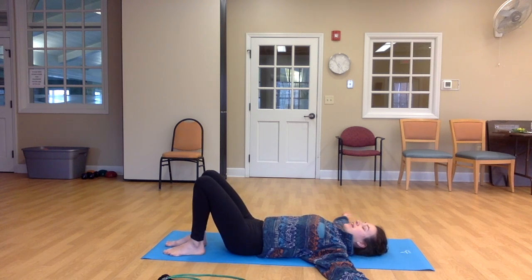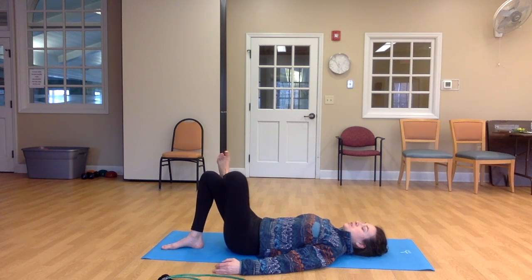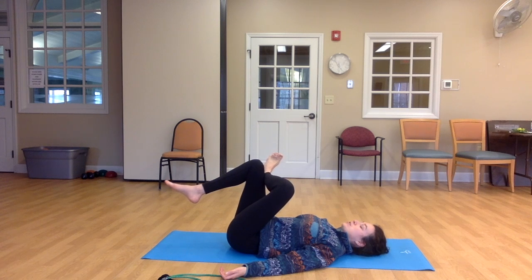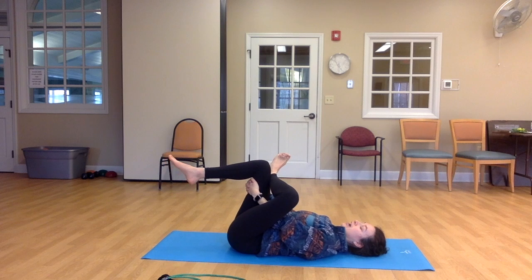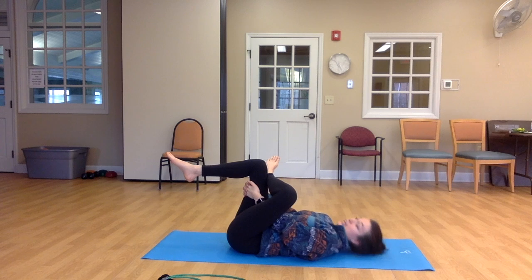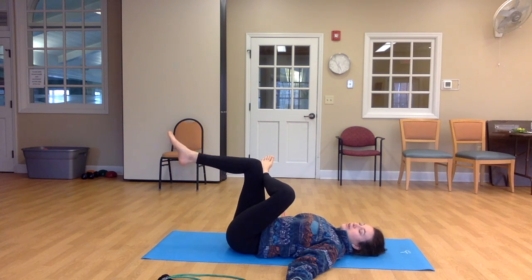Walking the feet hip-width apart. And this time we'll bring the right knee to cross over your left ankle. So we're going to flex the right ankle — the right ankle is crossing over the left side. You might stay like this, or if you want to deepen the stretch, you can lift your left foot off the floor, bringing both legs closer to your chest. You might interlace your hands around your left thigh. It's important that your upper body is relaxing on the floor. So if in order to interlace your hands around that back side you have to lift your head and your shoulders, then it's best to let your arms relax down.